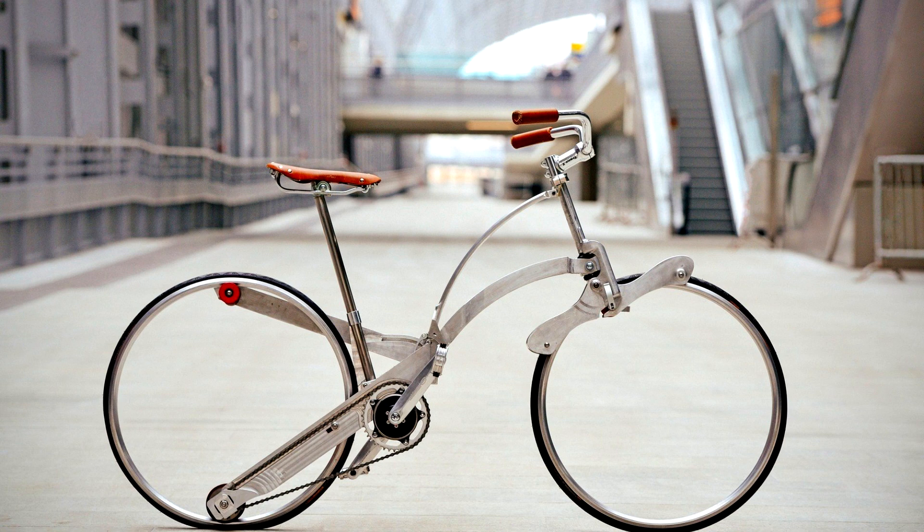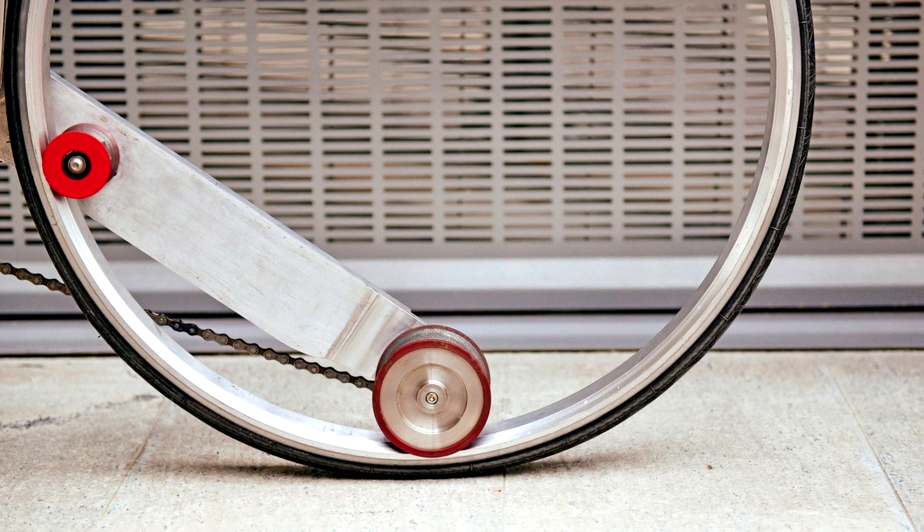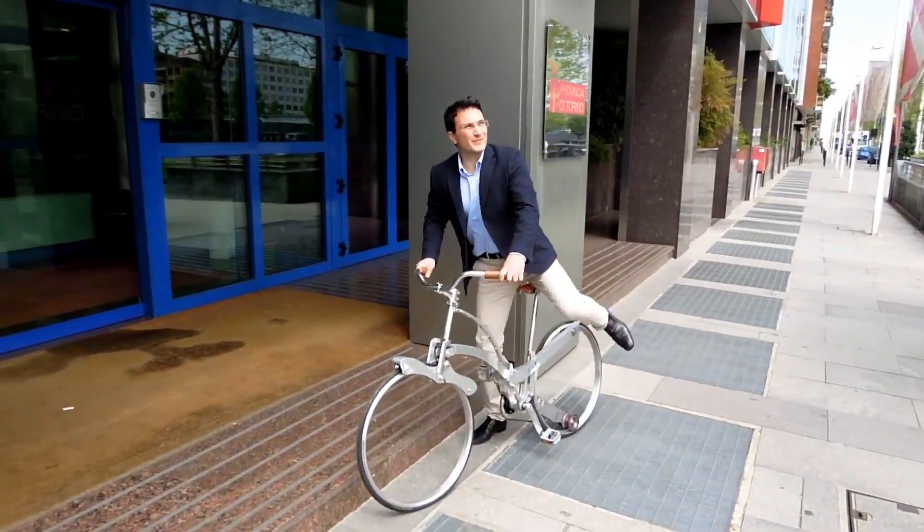Which bike do you think is the most unique? Please write in the comments. If you found the video interesting, don't forget to subscribe to the channel.